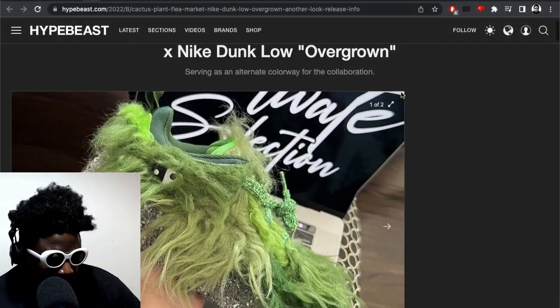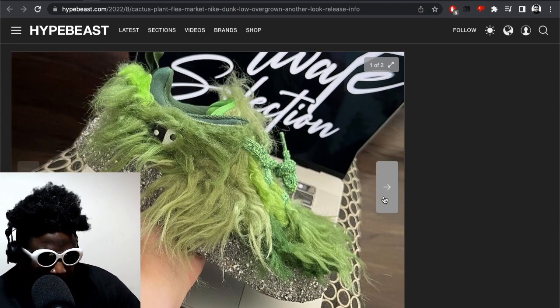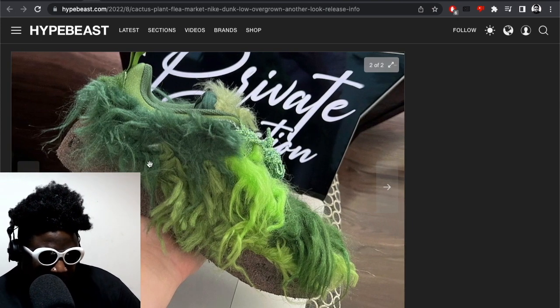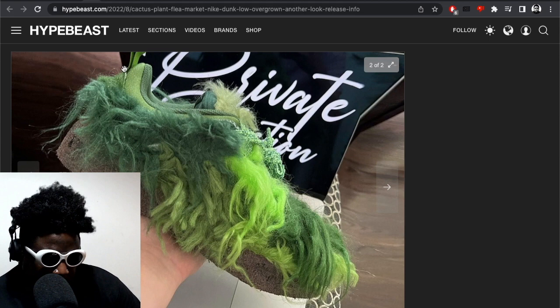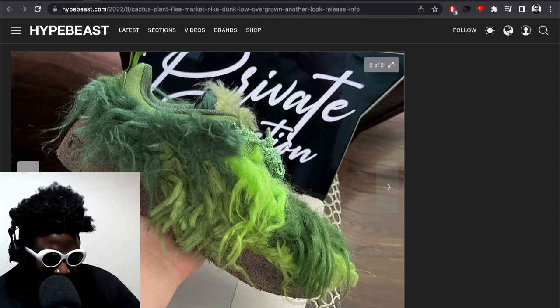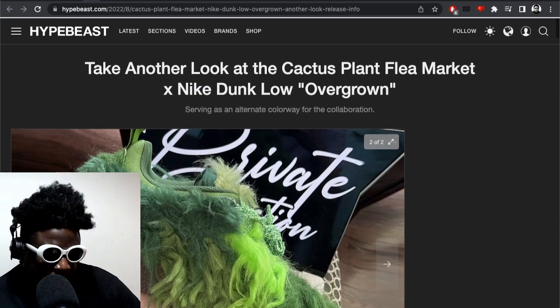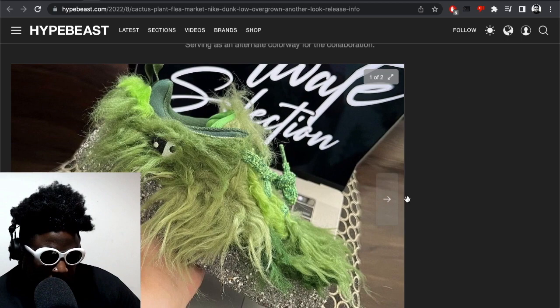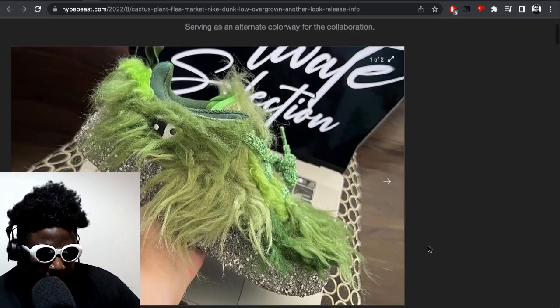Moving on, we're heading into some sneaker news. I want to talk about these Cactus Plant Flea Market Nike Dunk Lows, quote-unquote 'Overgrowns.' Allegedly, they were meant to come out a while back without this crazy fur overgrown monster thing on top of the upper. They got delayed, and the designer for Cactus Plant Flea Market went back to the drawing board, wanting to make additions and changes — and that's when these details were added on top.